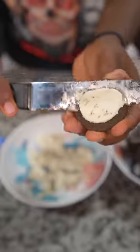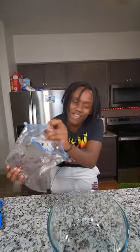After that, I'm gonna need to put the Oreos inside of this bag, then I'm gonna go ahead and just start crushing this up. After I get done crushing it up, I'm gonna need to go ahead and pour it inside this bowl.